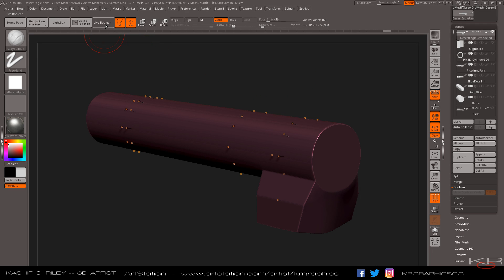So let's go ahead now and try the live Boolean. Nothing more to do, right? But wait — nothing's happening. That's because we haven't added any tools or any models yet. So let's say I want to cut a hole or pull some detail in the cylinder.